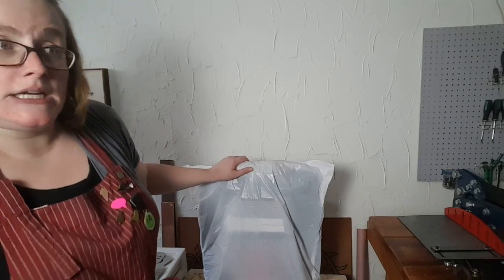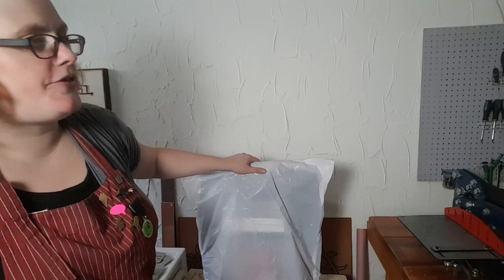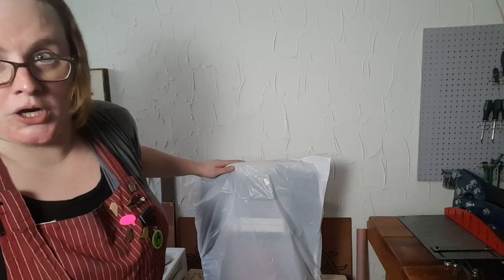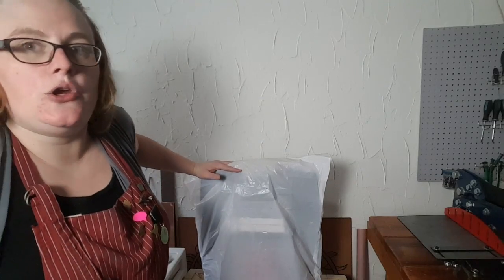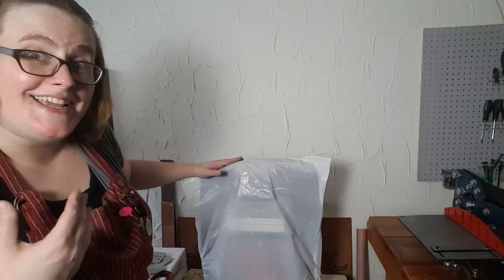I've had it like this with a trash bag over it for — probably three, three and a half years. So I know it works. Will it work in coastal cities where it's humid and salty? I don't know, but it works for me in Wisconsin in my boyfriend's guitar repair shop.